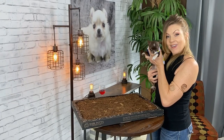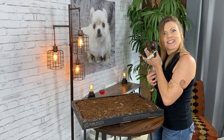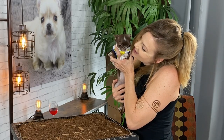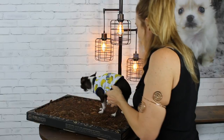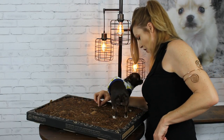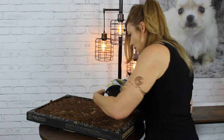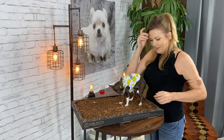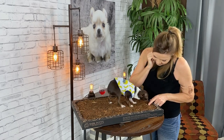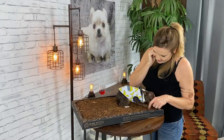This is Margo and she's going to let me know if she likes the Bark Potty. Hi Margo! Do you want to try out nature indoors? What is it? It smells like nature — don't you think it smells good? Here you go. You just want mommy? Good girl. Do you think you could go potty on there?